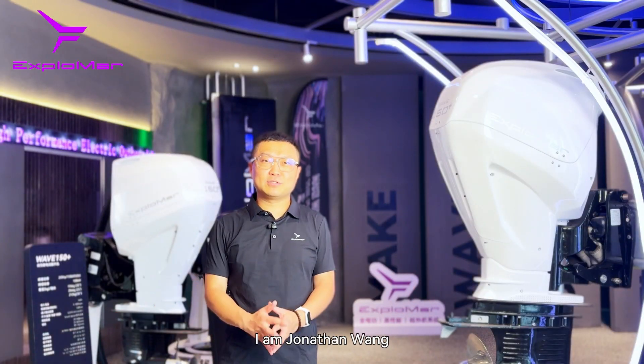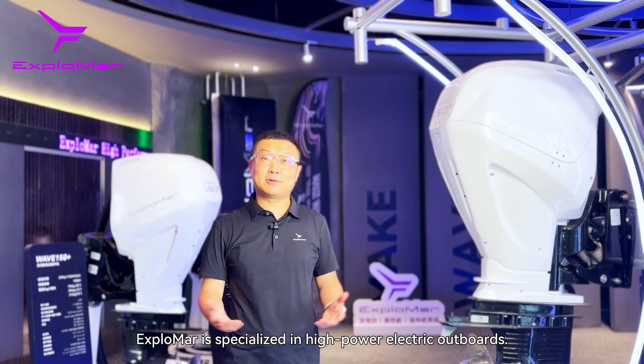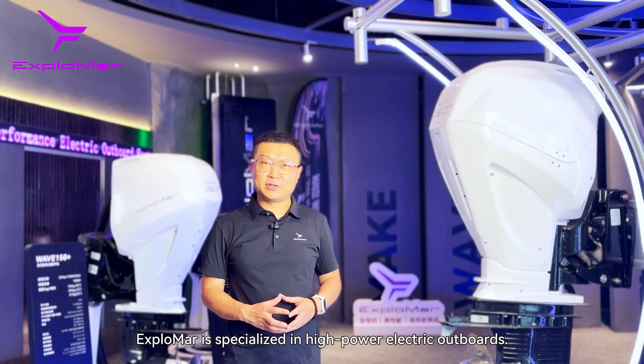Welcome to X-Loma. I'm Jonathan Wong, Sales Director with X-Loma. X-Loma is specialized in high-power electric outboards.